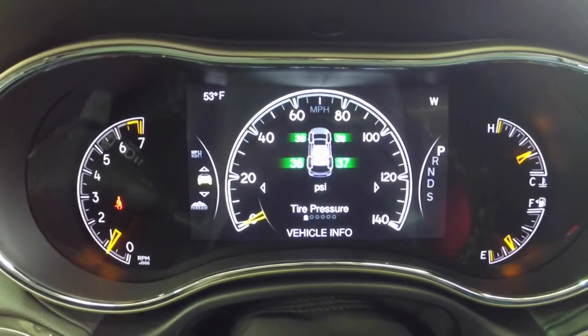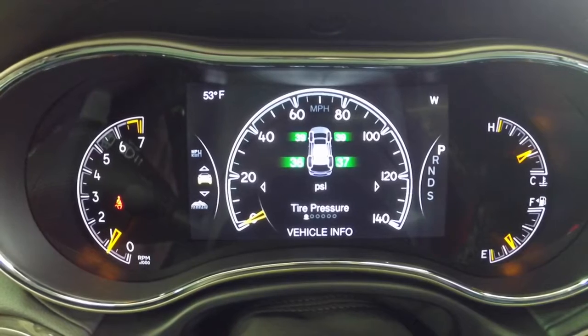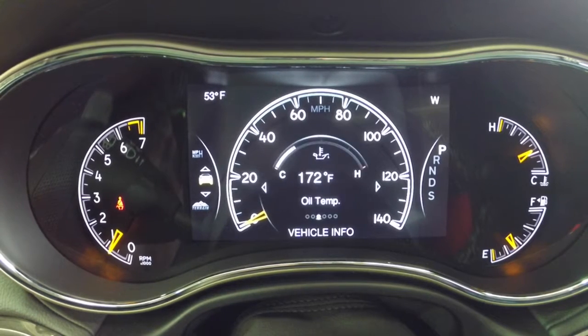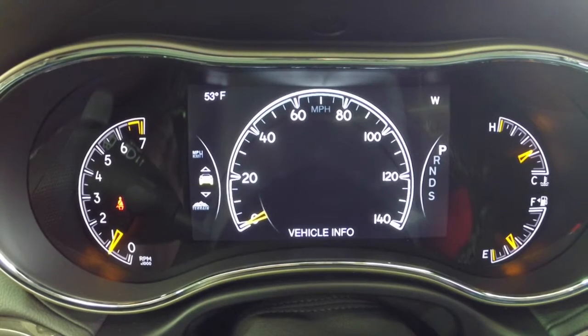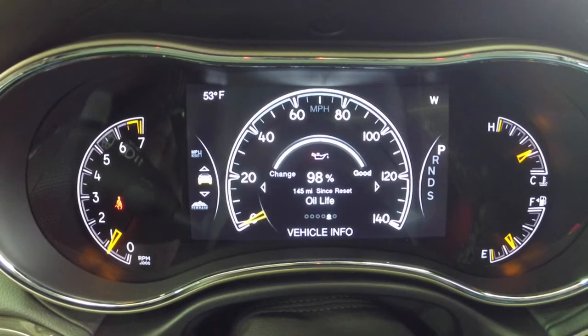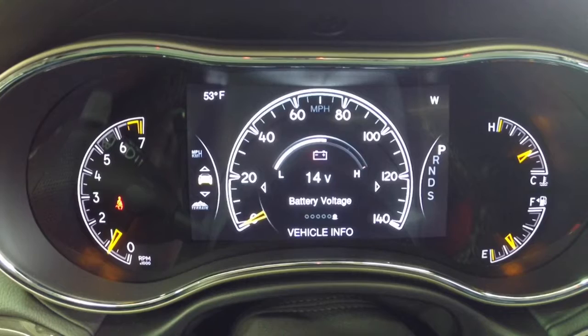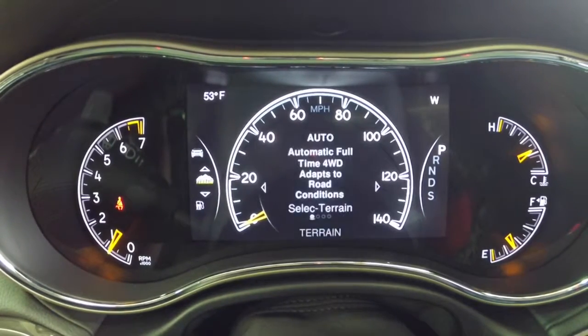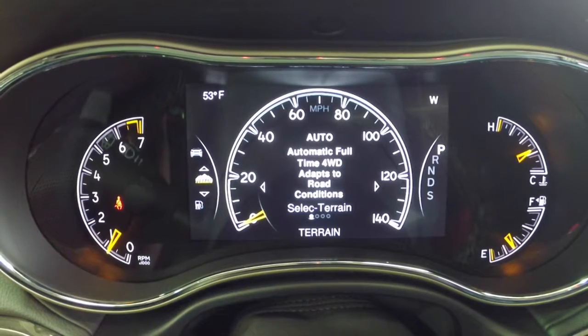This is the Vehicle Information menu, which gives you six different sub-menus: tire pressure, transmission temperature gauge, oil temperature, oil pressure, oil life, and battery voltage.